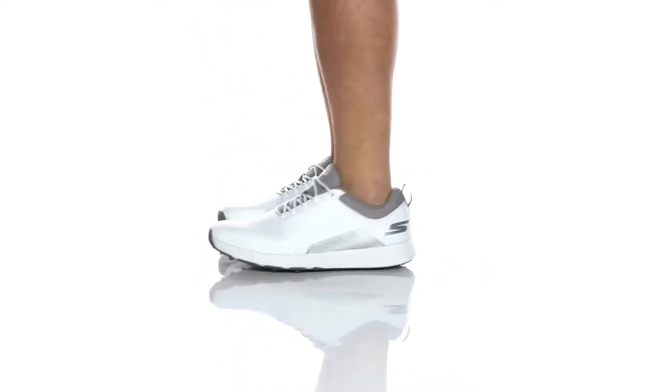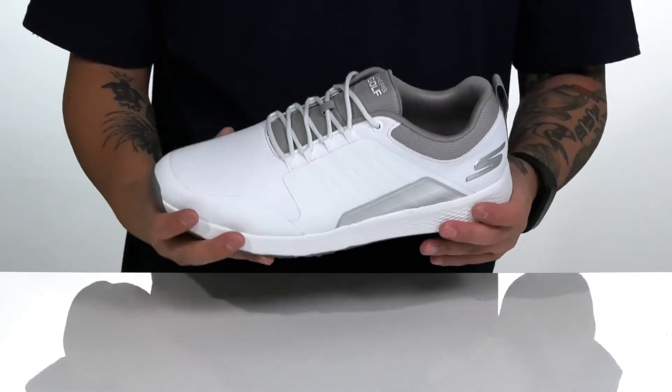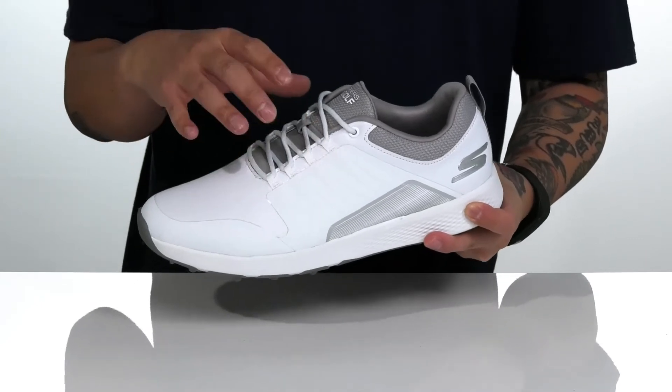The Elite Four Victory from Sketchers Go Golf is a golf shoe made with a durable leather upper with a water repellent treatment to keep your feet dry and comfortable. The unique lace-up design works with the synthetic materials on the shoe to provide a secure fit around the foot.